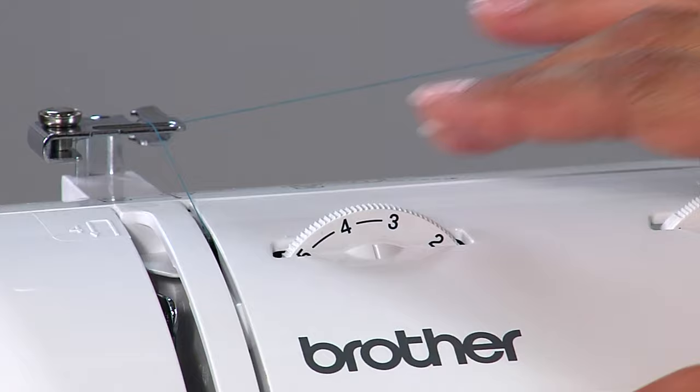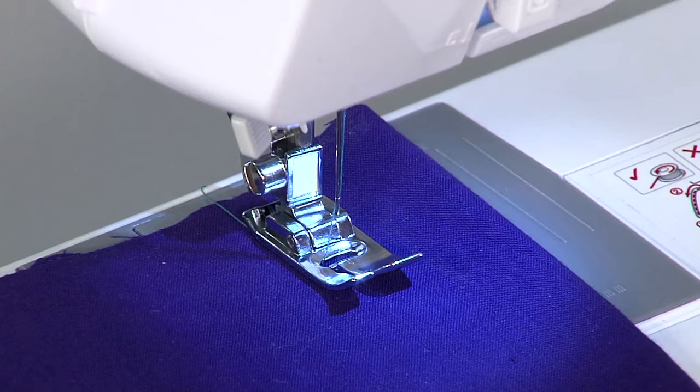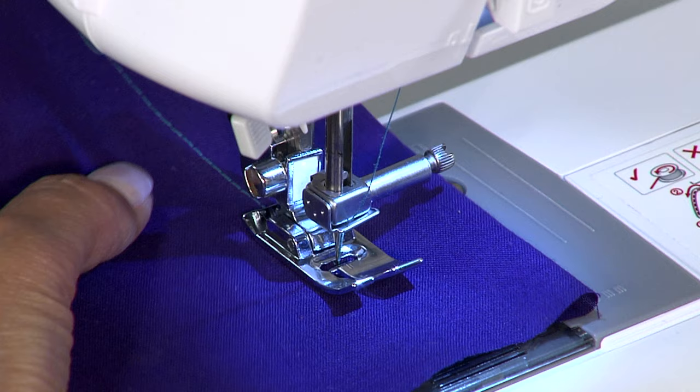Do you ever have issues with the thread on the top floating, or the bobbin thread not working right on your stitches? Quite often it's a tension issue. The tension dial can go from high to low, and it depends on the thickness of your fabric where you want this to go. This is what it would look like if your tension was too low. This is the highest tension.